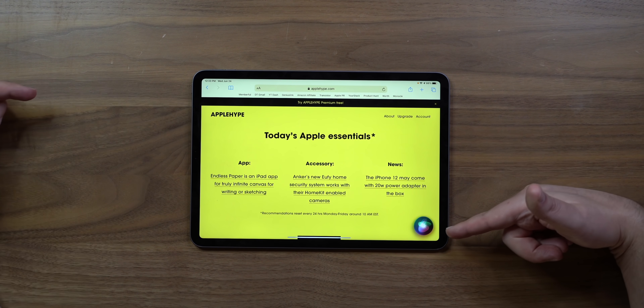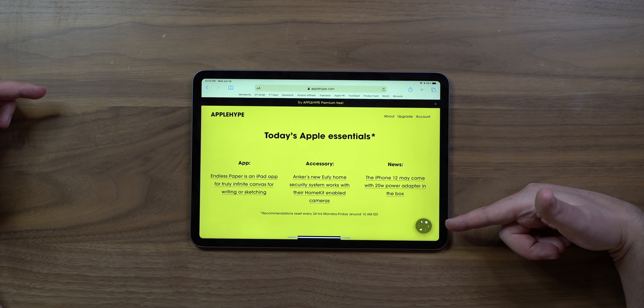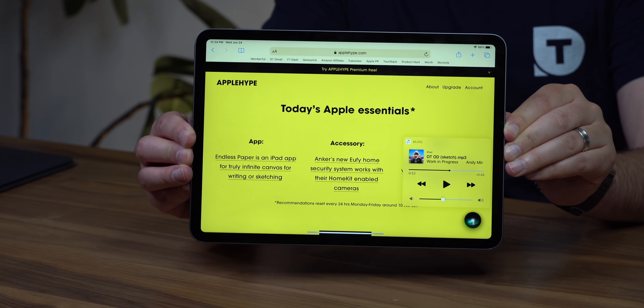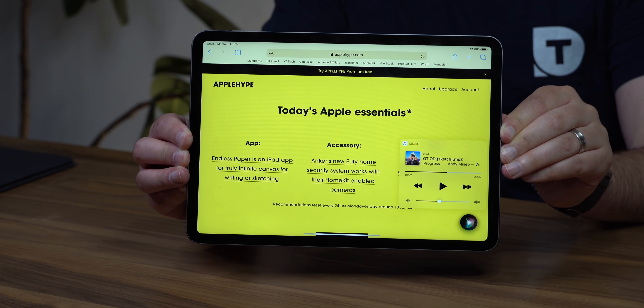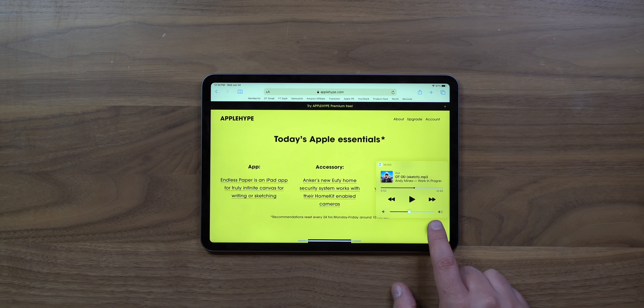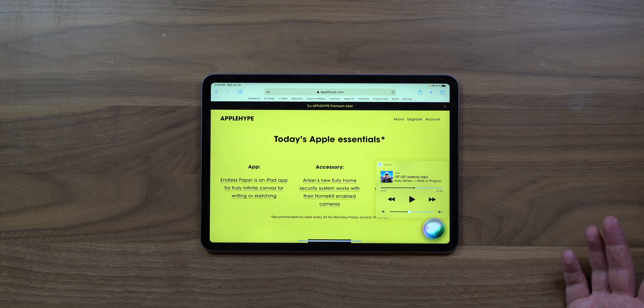Let's check out the new Siri functionality. I activated it and it looks totally different — it's listening in the corner, not taking over the whole screen. That's a much better interface. I said 'launch calendar app' and got a really cool animation. I like how it works without dominating your display.